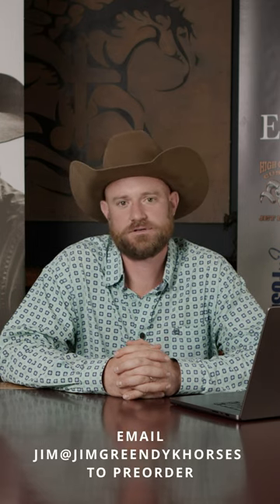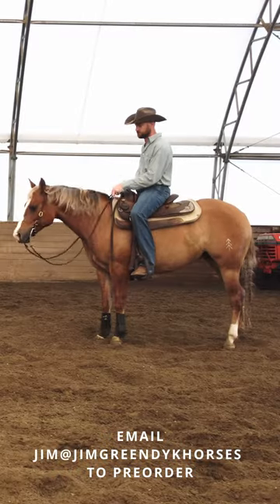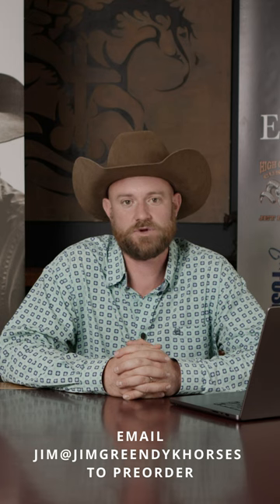So you want to be a reiner? I know it's intimidating sometimes to watch people run and slide and spin and change leads and do it all one-handed. I'm Jim Green Dyke, Jim Green Dyke Performance Horses.